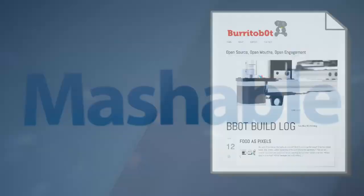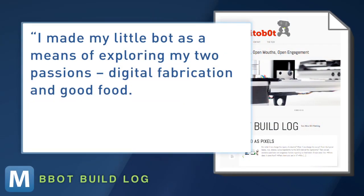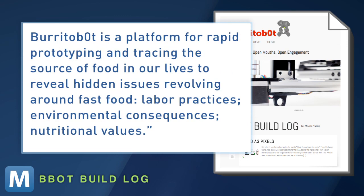Sorry if you were already planning your first burrito. It was created as part of Manriquez's master's thesis. He explains: 'I made my little bot as a means of exploring my two passions, digital fabrication and good food. Burrito Bot is a platform for rapid prototyping and tracing the source of food in our lives to reveal hidden issues revolving around fast food, labor practices, environmental consequences, and nutritional values.' Burrito Tech with a greater purpose. This guy deserves an A.